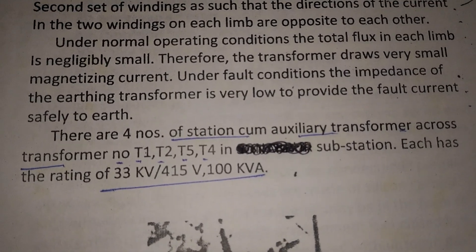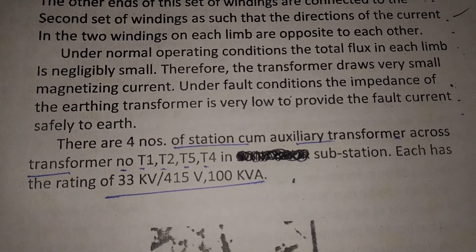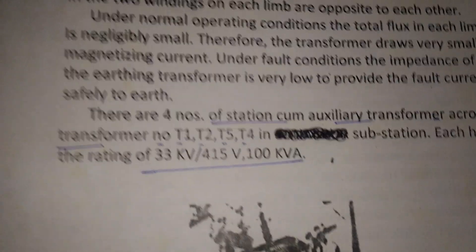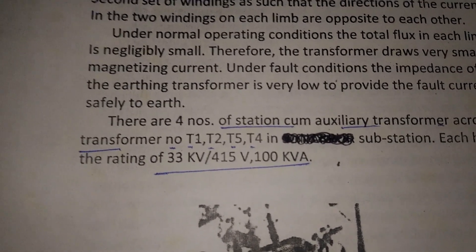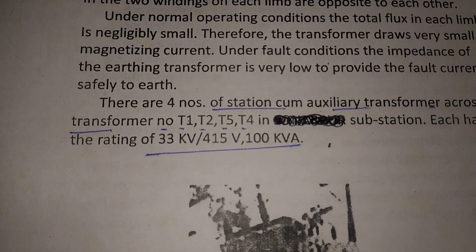In some substations with four station auxiliary transformers — if there are four power transformers T1, T2, T3, T4 — then four auxiliary transformers should be installed for the protection of the delta bus.